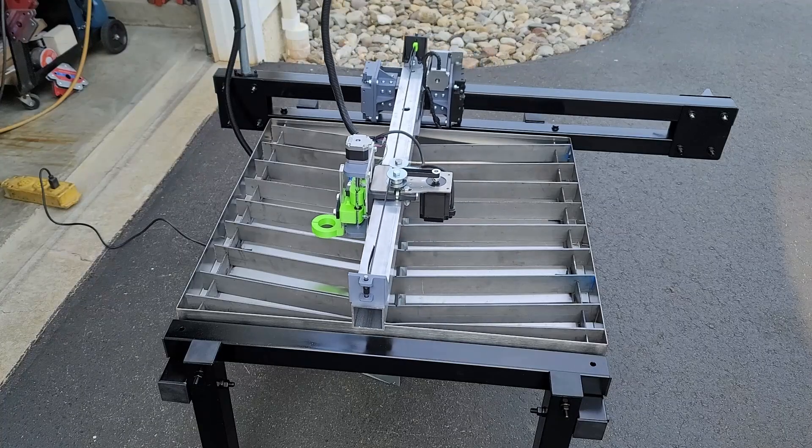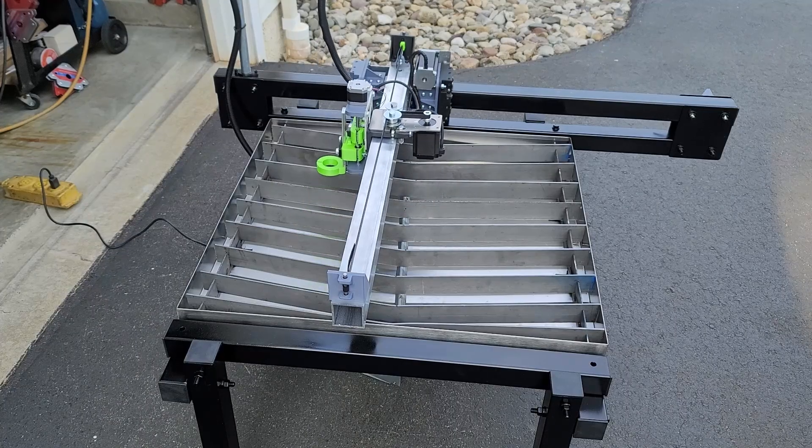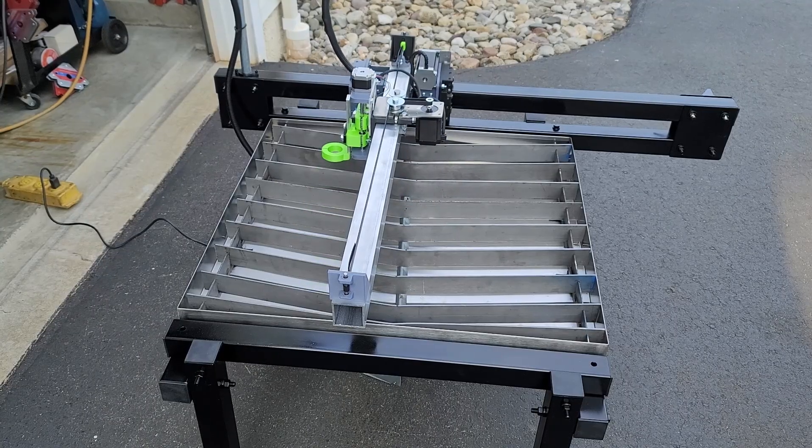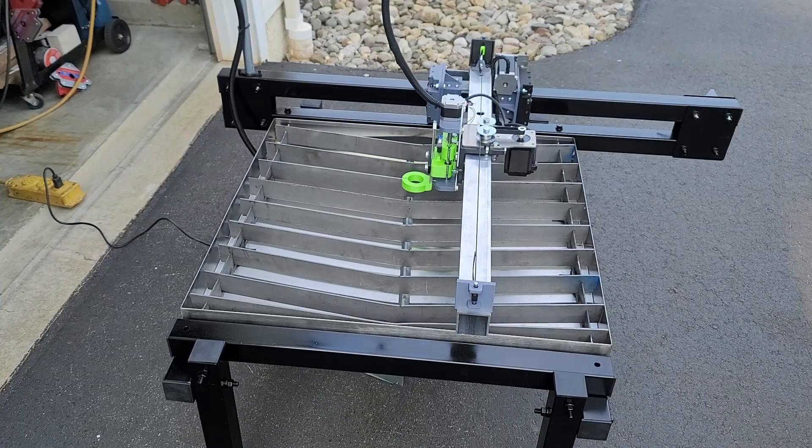Thanks for joining me. Today I'm going to show you how I built this JD's Garage CNC Plasma Table. I'm going to walk you through my build process. I hope you enjoy the video. If you have not already, please like the channel and subscribe. Let's get started.